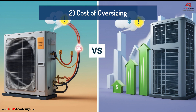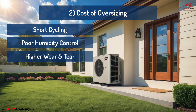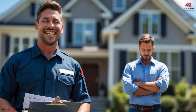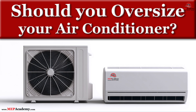Lesson 2: The Cost of Oversizing. Oversizing might seem safe, but it introduces bigger problems: short cycling, poor humidity control, higher wear and tear, and rising energy bills. You might win the job installing a bigger unit, but you'll lose long-term customer satisfaction and future business when the system underperforms. See our other video on 'Should You Oversize Your Air Conditioner?'